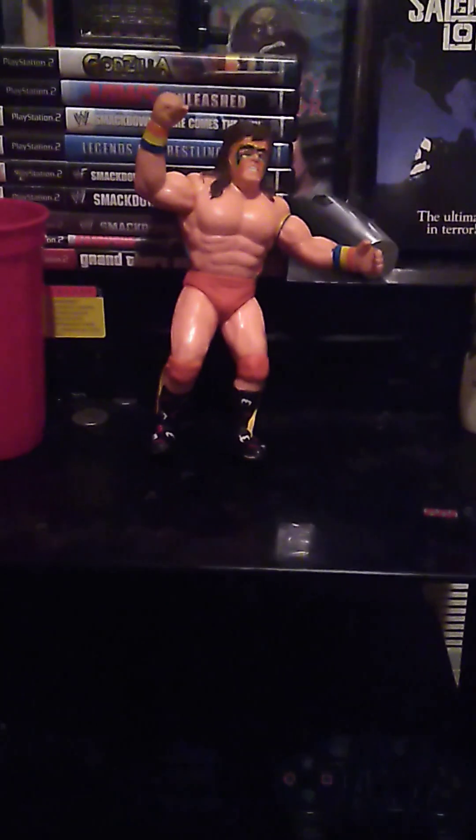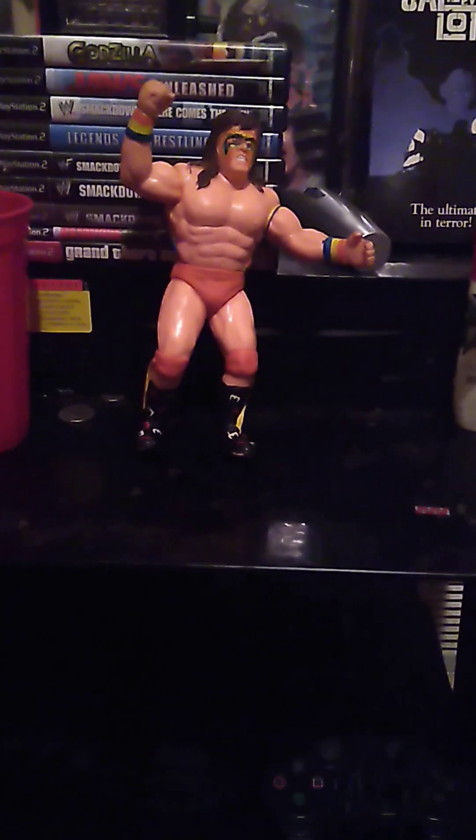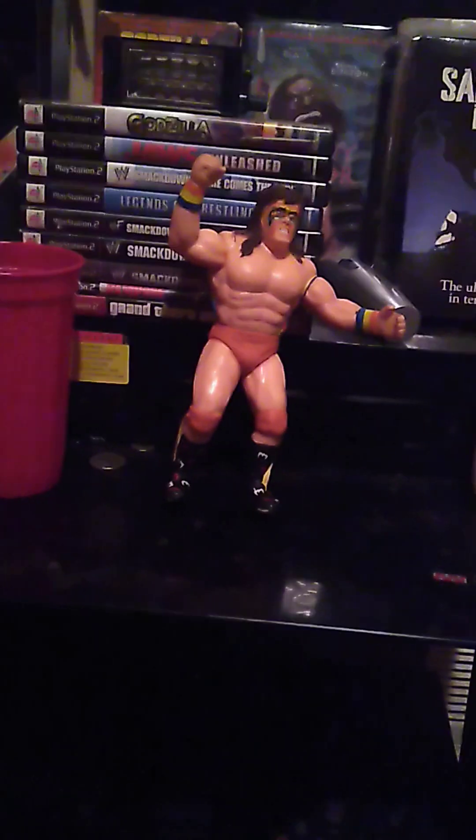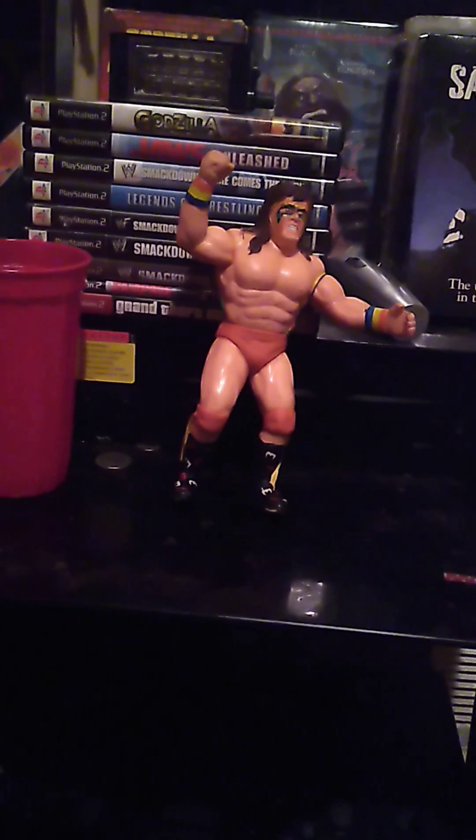Alright, so ladies and gentlemen, I ended up doing basically a restoration kind of video on the 1989 Series 6 Ultimate Warrior.